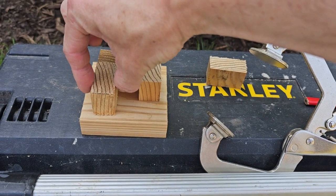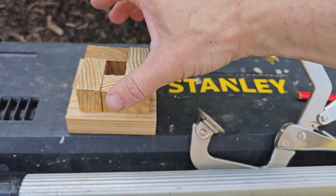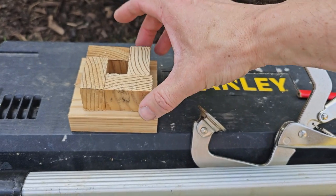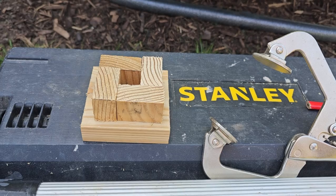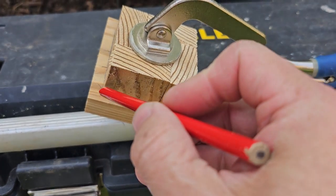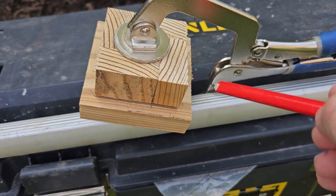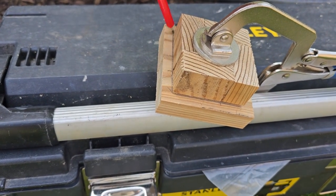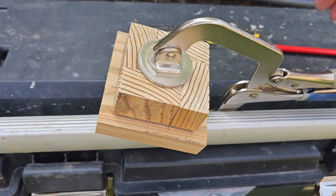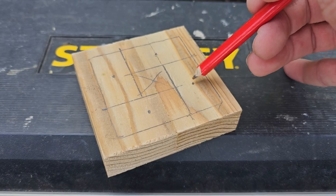We cut these little squares off from the lengths of batten that we're going to use as our main struts, and we put them together in a little four like this, because this will give you the guide that you need to screw all the main struts in. We clamped them in this little space here — visualize that these are going to be like your big long straps. We then drew a little square around them so we could see exactly where they would be placed.